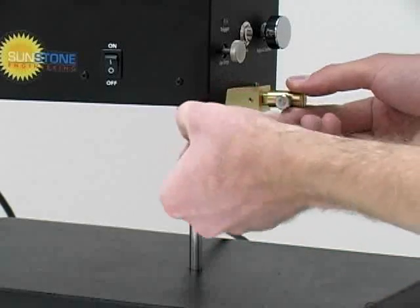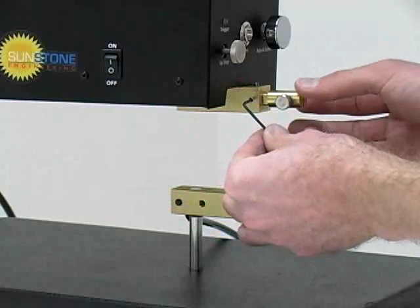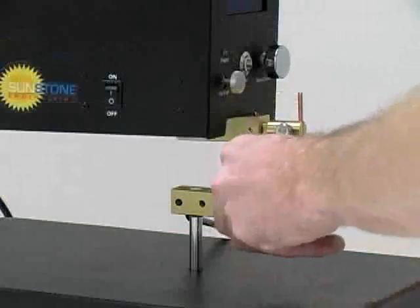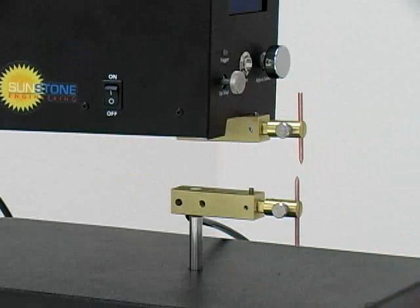Ensure that the flat of the set screw and the electrode holder flat are flush with one another. This will help facilitate electrode alignment. Insert the electrodes and tighten the knob to lock into the desired position. The electrodes will be lined up momentarily.